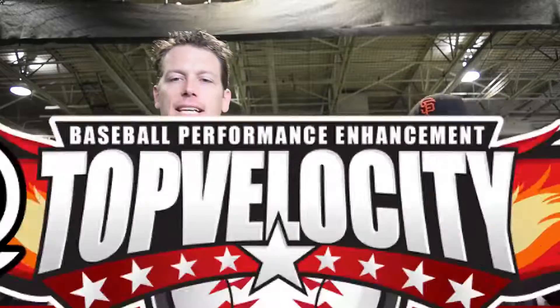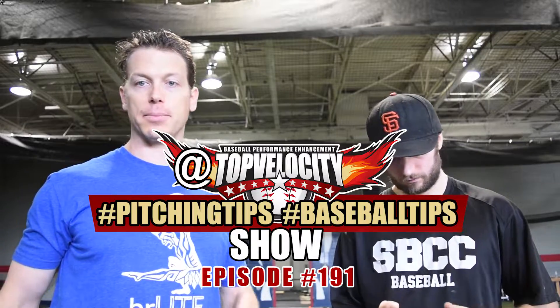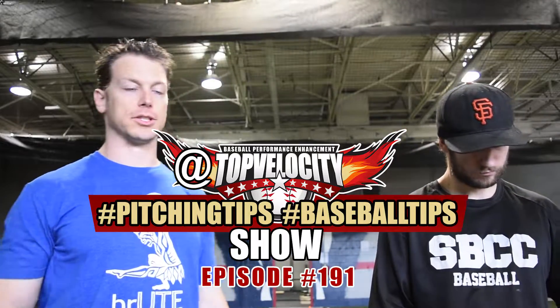Hi, I'm Brent Porcio. Steven Godani here at Top Velocity's hashtag Pitch Tips show. Twitter, Facebook, Instagram, Snapchat — at Top Velocity, hashtag Pitch Tips. Ask your question and get it answered on the show.